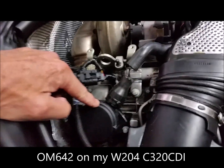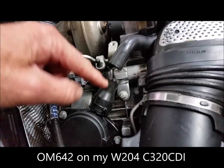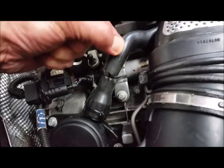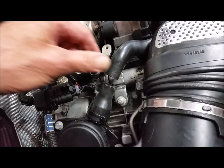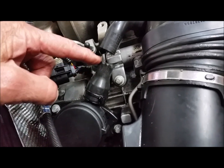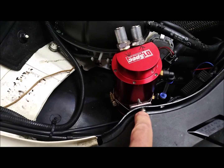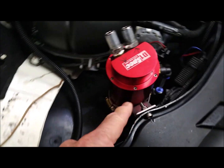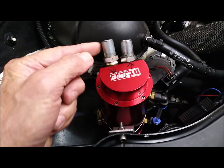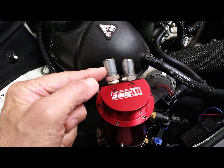This is the PCV valve and there's a rubber pipe going from here to the turbo inlet. You need to cut this pipe — you can see I've already done that. Just cut it with a pair of scissors about 20mm from that bend. Here's how I've mounted the catch can: I just drilled a hole through here and bolted that bracket on with an M6 nut and bolt.